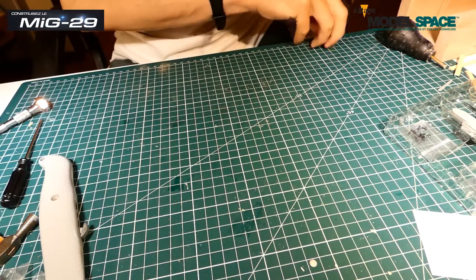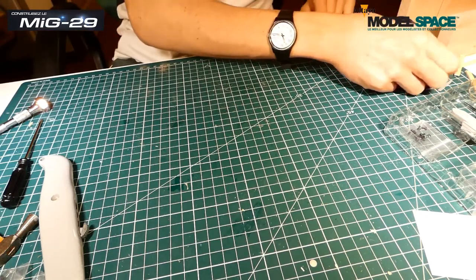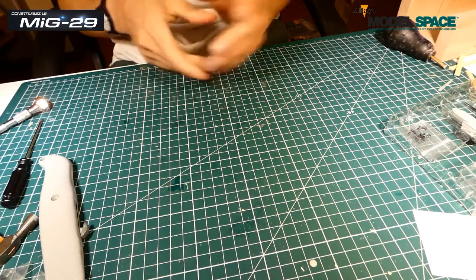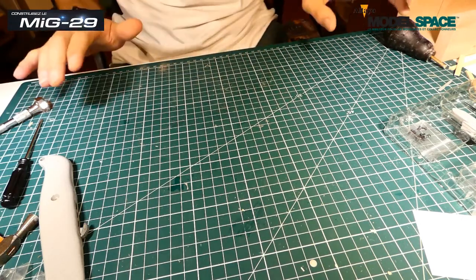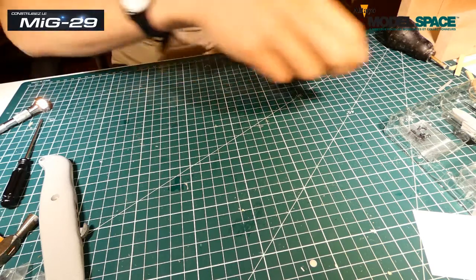En ce moment je suis en train de penser : est-ce que je dois faire l'empennage avec vous aussi, ensemble, puisqu'il manque une seule unique pièce pour que je finisse tout ça. Il faut juste que je les harcèle. Mais ça va tout venir.